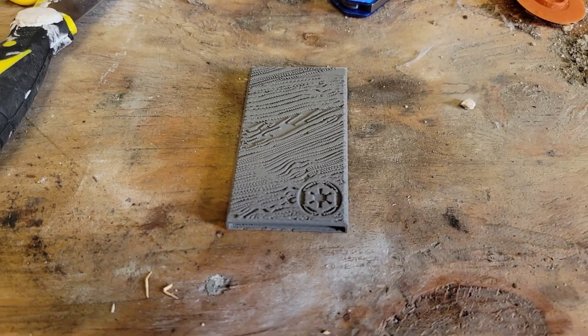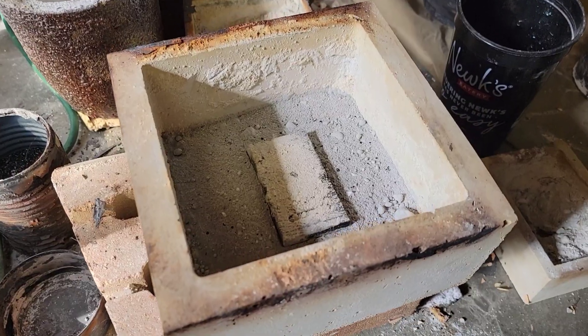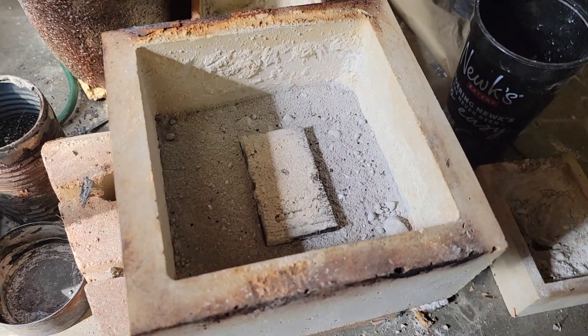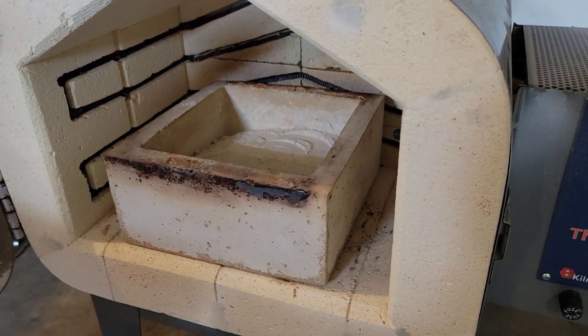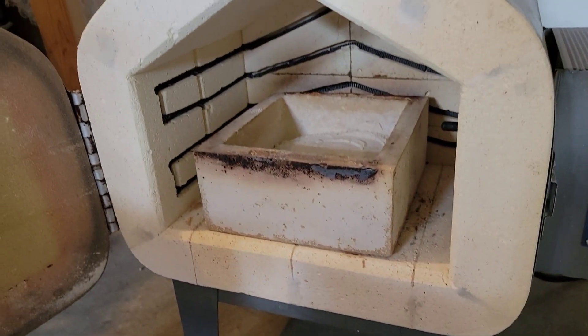This is my first print with Virtual Foundry's 17-4 steel filament, and I have to say it printed very well. Like every other Virtual Foundry filament, there's a binder that needs to be burned off in a kiln.